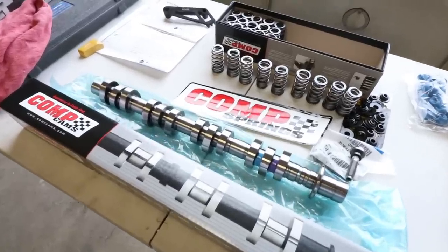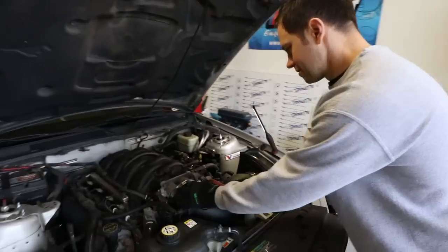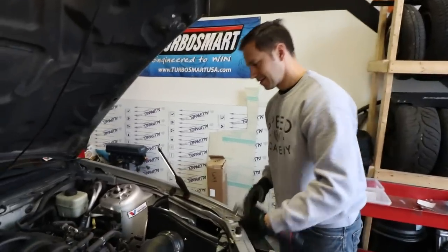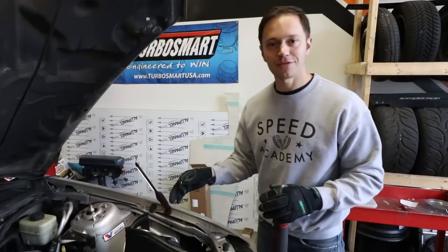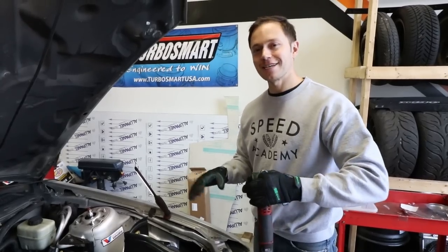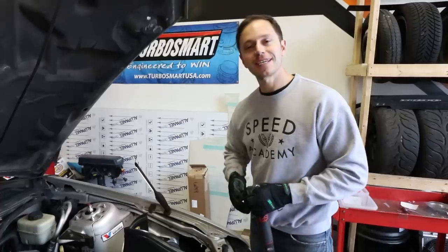Before we get started with all this delicious goodness from Comp Cams, PP over here is going to get dirty by pulling out the intake and start pulling out those boring stock bump sticks. We have done this once before in terms of taking the whole front timing apart, so I feel like we're going to be a little bit ahead of the game, but we'll see how it goes once we get into there.